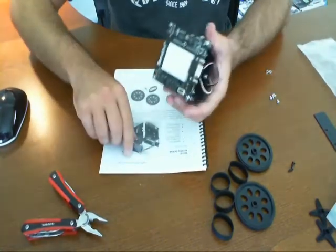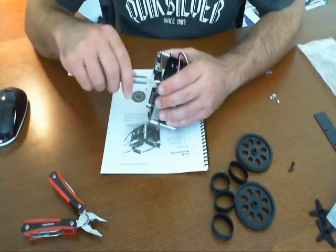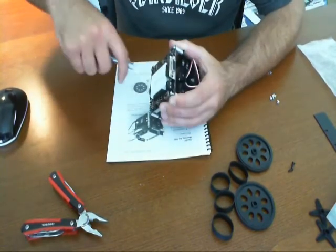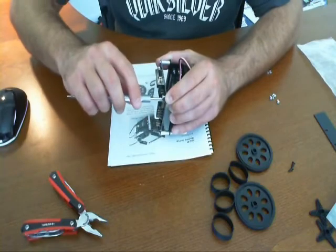Now what I'm going to actually do here is I'm going to switch screwdrivers because this one's actually getting a little slippery in my hands. I'm almost there. Let me unscrew it a bit, let me unscrew a couple of the other ones, make it a little bit looser, make it easier. Let me try one more time.